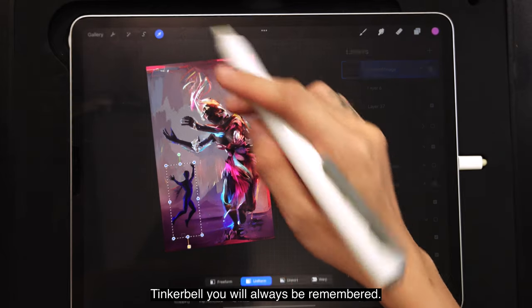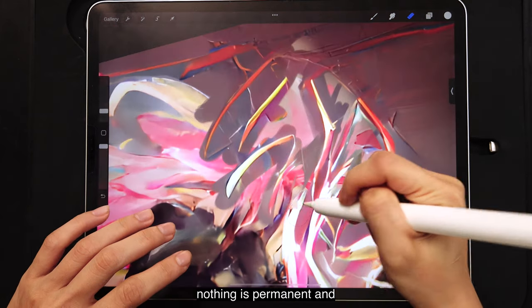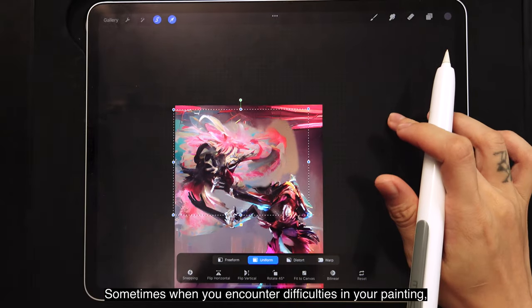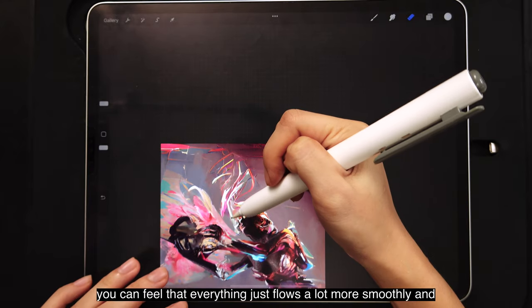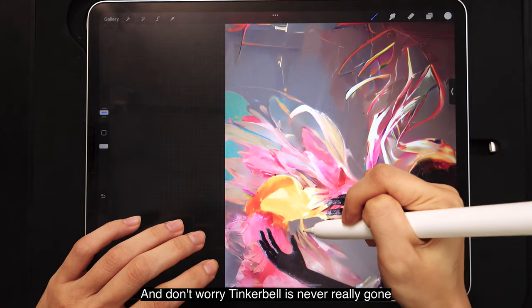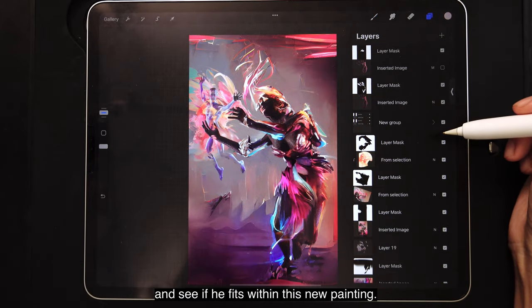So goodbye Tinkerbell — you will always be remembered. To replace him, I'm going to make a floral explosion, which is also like a final offering for him. Always remember, nothing is permanent and everything is replaceable, even Tinkerbell. Sometimes when you encounter difficulties in your painting, maybe it's not because you're not good enough — maybe it's because you just have a Tinkerbell in your painting that you need to remove. And once you let go of that burden, everything just flows a lot more smoothly. And don't worry — Tinkerbell is never really gone, because you can still keep him in one of your layers and bring him back once you're done.